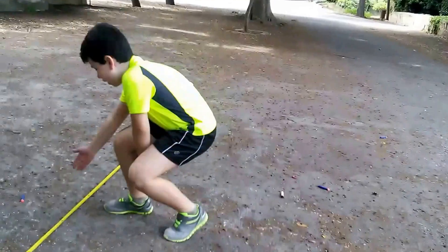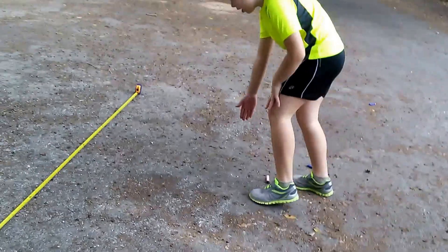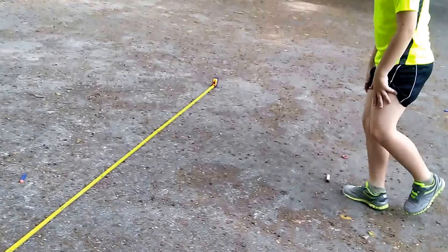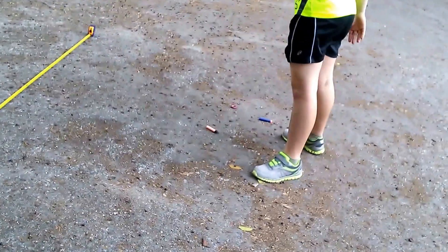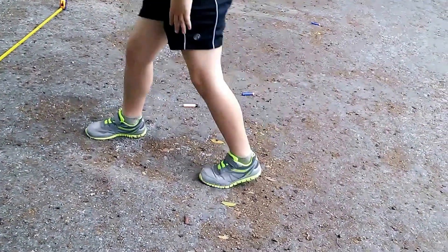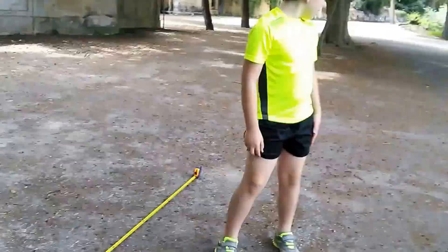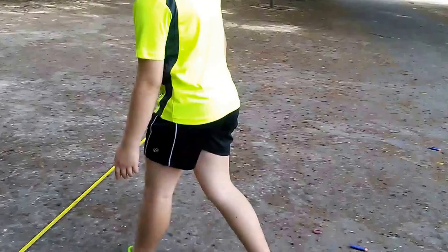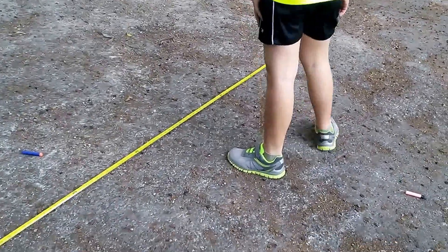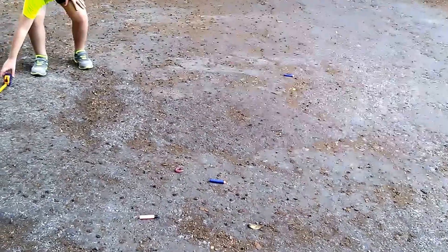This one landed at 18.2 meters. The whistler dart landed at 18.9 meters. This dart landed at 19.1 meters. And now this one landed at 13.4 meters.